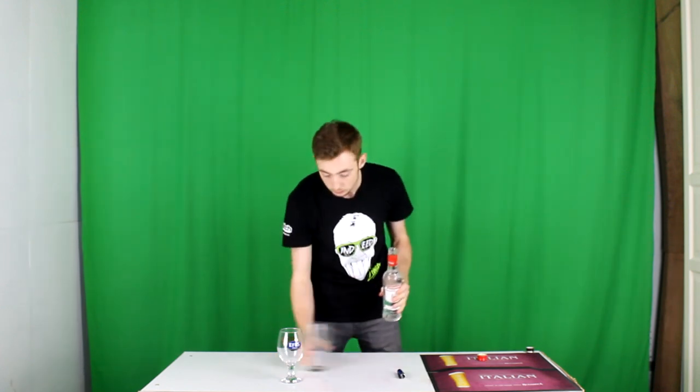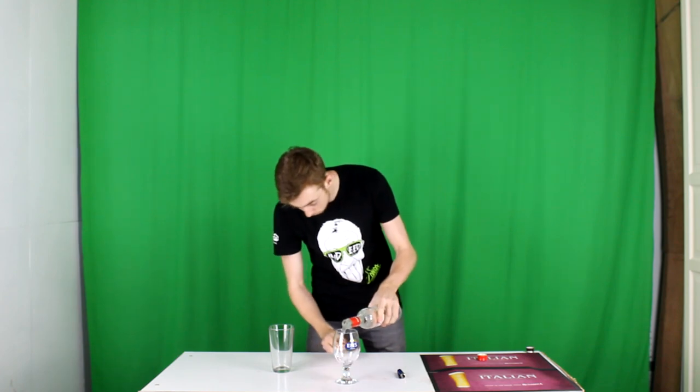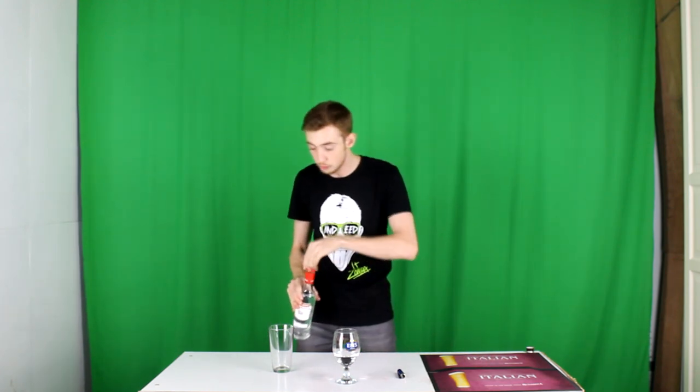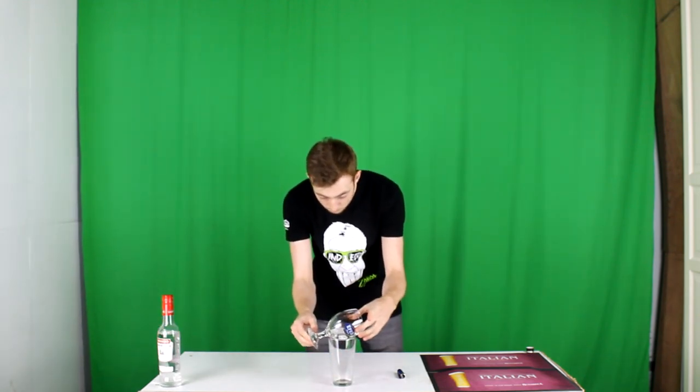Basically all you do is crack open your Sambuca and pour it into your goblet. Now if you're doing it the traditional way, this is where you need your coffee beans — you'll be putting three coffee beans in there. Once you've done that, prop it on the side just like that. I'm going to talk you through it before I actually do it myself. Essentially you're going to set this alight, let it burn for about 30 seconds, then pour it into the glass underneath and trap it so nothing can escape.